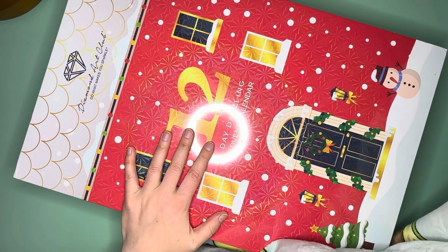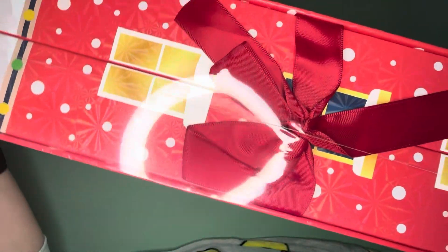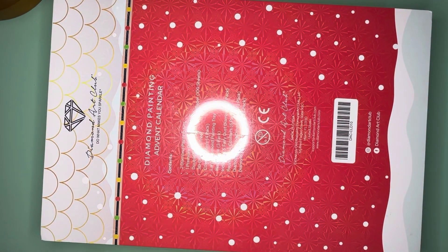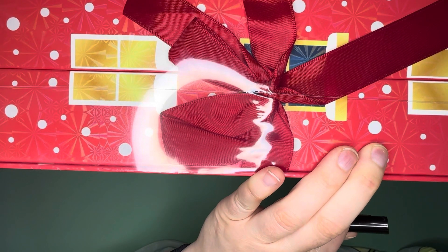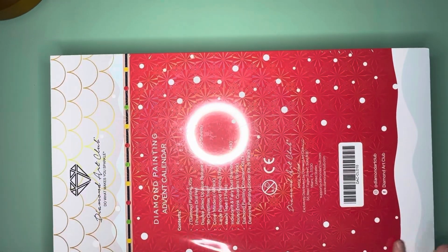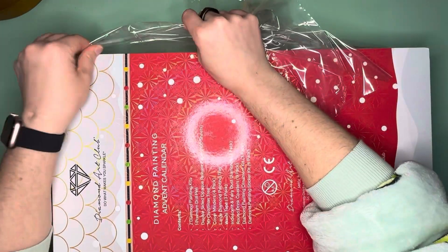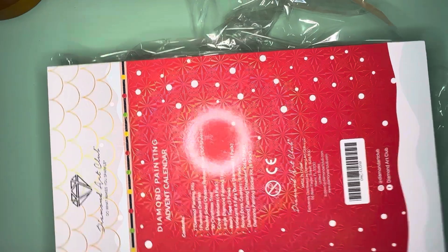I wasn't smart about this — I didn't grab my ink pen or my scissors. This thing is massive; look at that, it's like too big for my table. It does give us an idea of what's on here, but the listing for the advent calendar also told us the contents. I know there are going to be some items that I do not want, and I will de-stash those items. We're going to take the plastic off this massive box. I have to say their packaging is very nice.